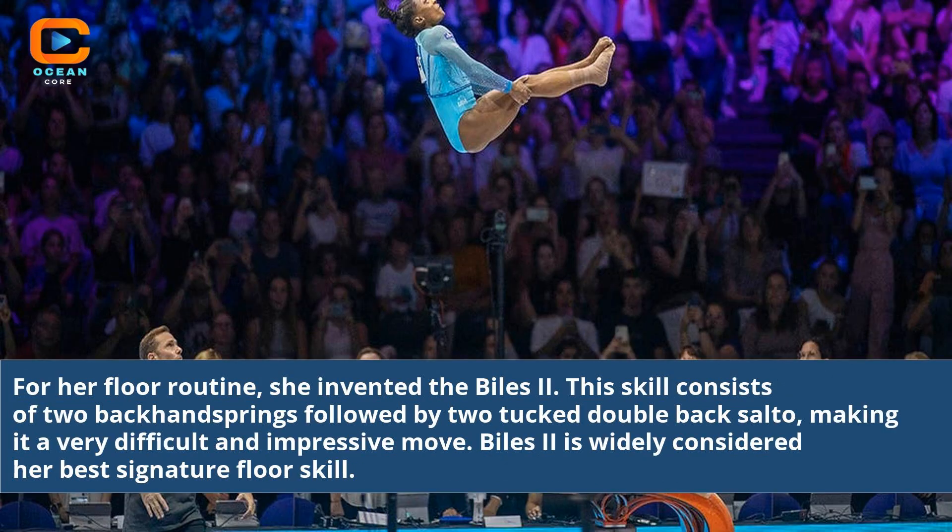For her floor routine, she invented the Biles 2. This skill consists of two back handsprings followed by two tuck double back saltos, making it a very difficult and impressive move. The Biles 2 is widely considered her best signature floor skill.